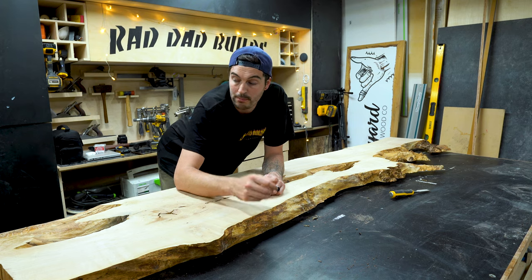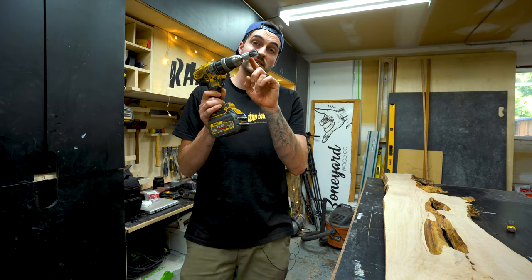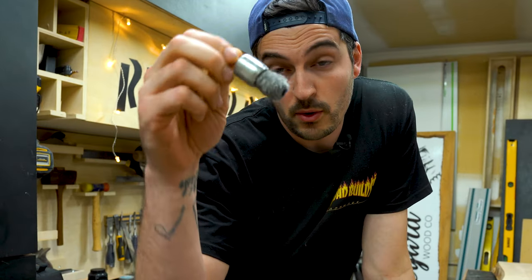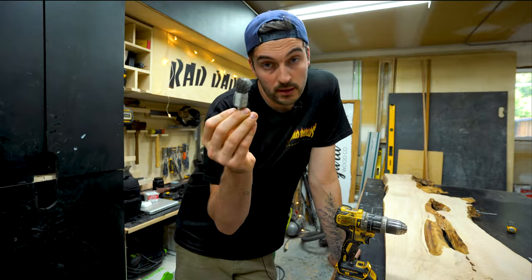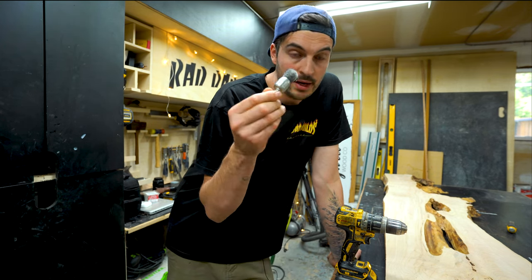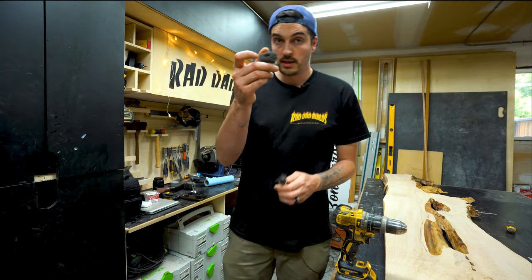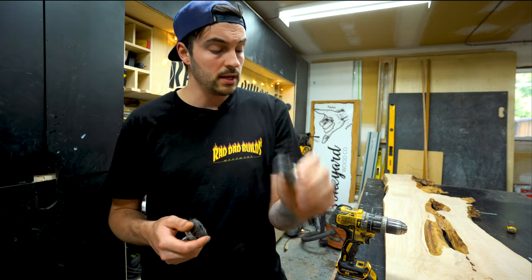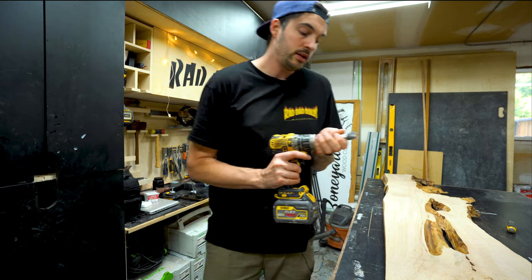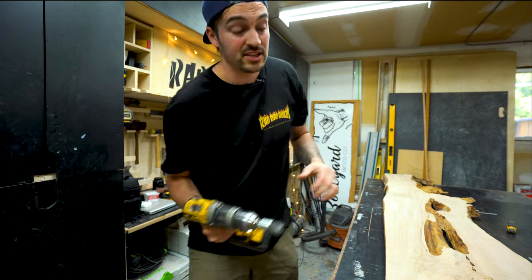Now that I've sanded the router marks off and removed all the loose bark, there's still a bit more cleanup to do before we measure up and cut it to size for the final sand. To do that we're going to use a wire brush attachment that goes in your drill — it's great for cleaning up loose bark and awkward little areas. You can get them in a few different sizes but I prefer this one because it gets into all the nooks and crannies. Put your drill on its highest setting and then just have at it.